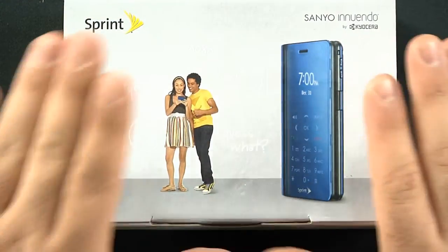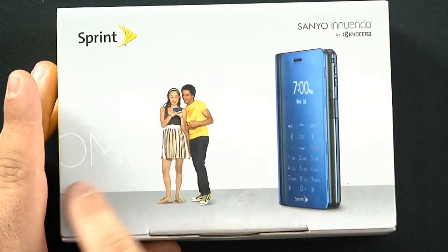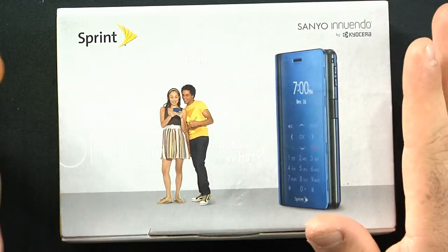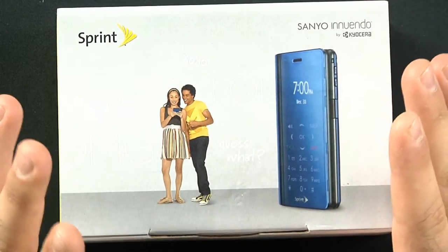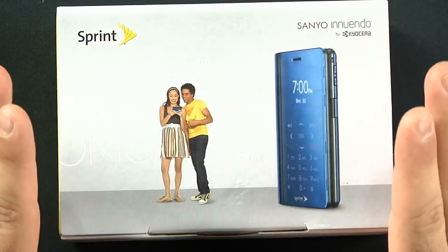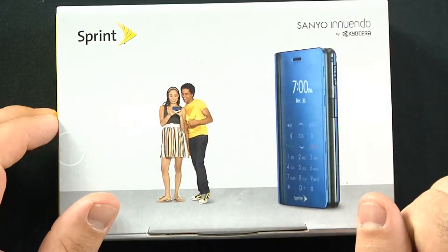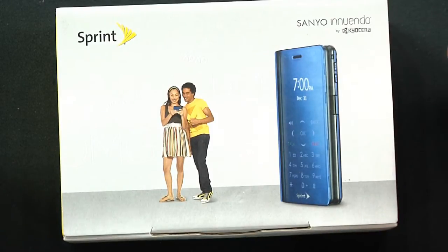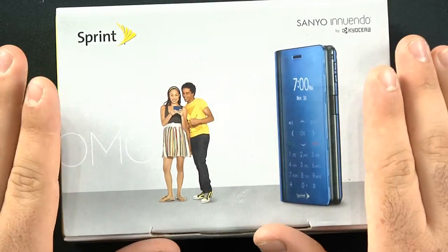As you can tell, people standing texting — LOL, OMG — you know, obviously with the people on the box they're really pushing the messaging crowd with this. I wouldn't say younger, because older people do text as well. So if you're a hardcore texter, this might be a great phone for you.